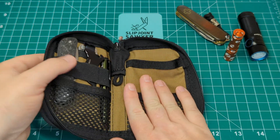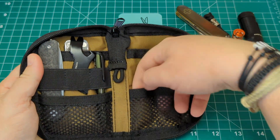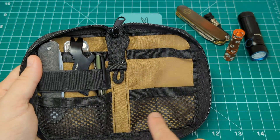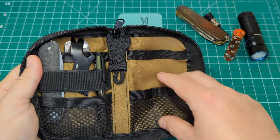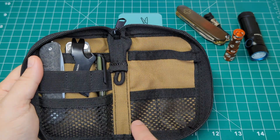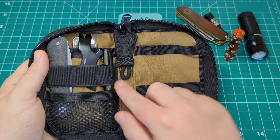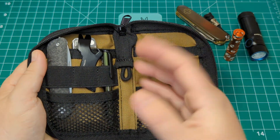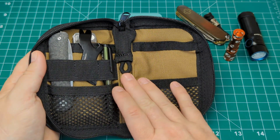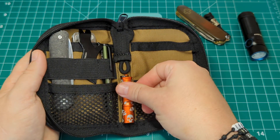We also have two smaller nylon mesh compartments. One thing I will note is that when these two back ones are filled with chunky things they're quite hard to get anything else into, because they're not stretchy - it's just normal nylon - so maybe you could utilize these differently, perhaps a couple of coins in each one. There is a key ring hook on here as well. I tend to carry my keys in my back pocket separate from my EDC gear, so I wouldn't be putting keys on there.